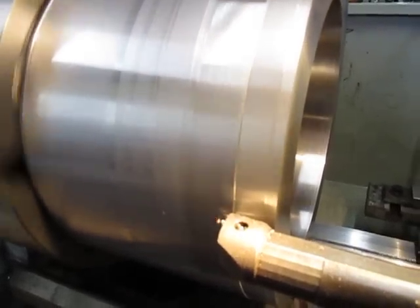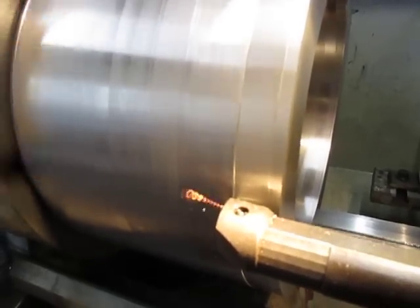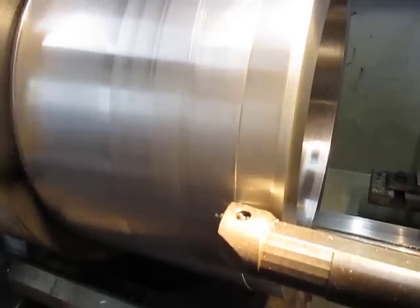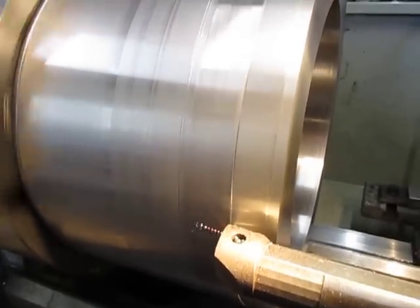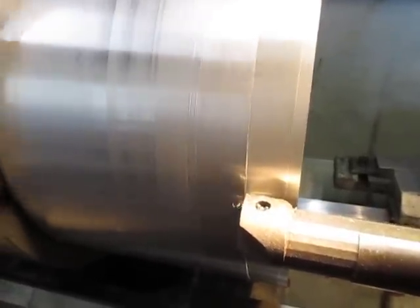That colour is also the sign for when the tip starts to wear more — it starts to get bluer and bluer. When we're getting that heavy blue hue, that's the time to change the cutting tip around.